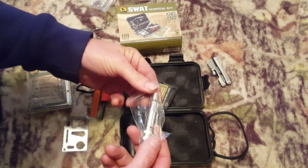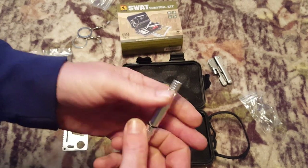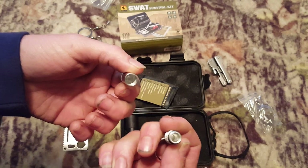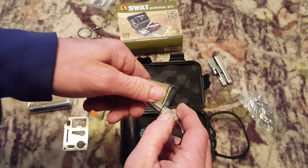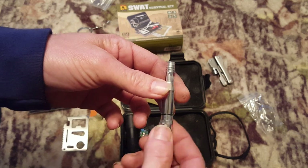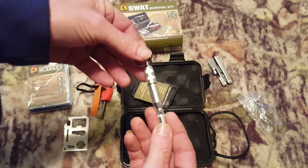We also have a whistle. Any hiker, any backpacker always knows you need a whistle. There's a compartment on the back — most likely you could use it to store medication since it does have an O-ring to seal it up. That'll definitely get some attention. Anytime you go hiking, you should always have some type of signaling device.